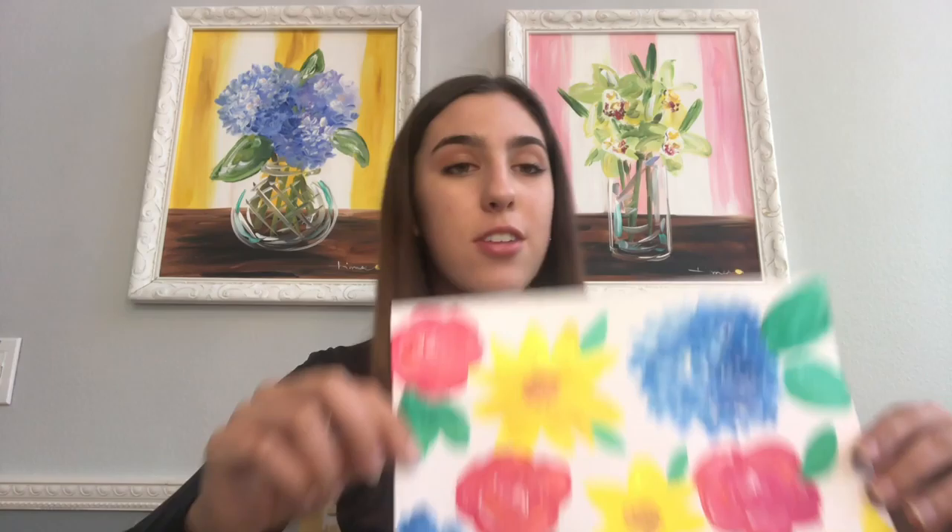Hi everybody, my name is Lauren Biagiotti and I am a junior at Modern Day High School in Santa Ana, California. I am currently taking art classes at my school and I also have an art website called monarchmeals.com. Today in this workshop we will be painting a collage of flowers.